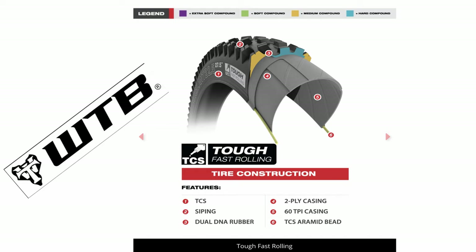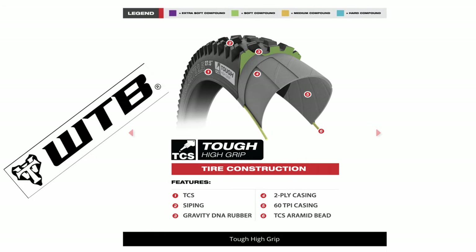WTB also has the Tough Slash Fast Rolling tire. This tire has a more durable rubber that is not so much sticky as it is meant for long wearability — it was tested in the Enduro World Series and made to take a lot of abuse. Last is their TCS Tough High Grip tire, which is also an enduro tire with stickier rubber but with a thicker casing for enduro abuse.